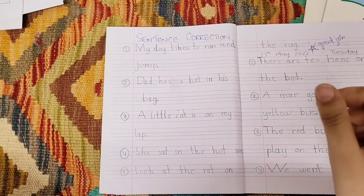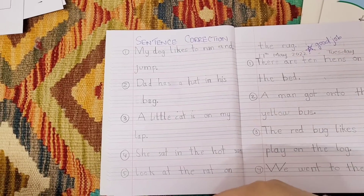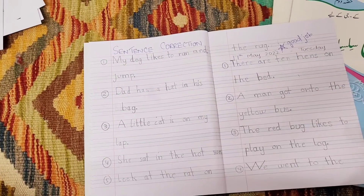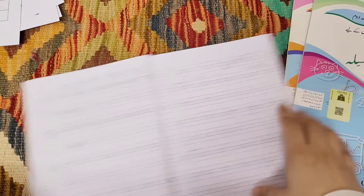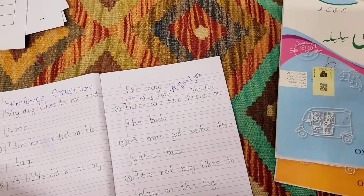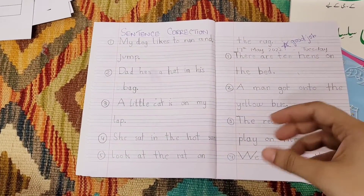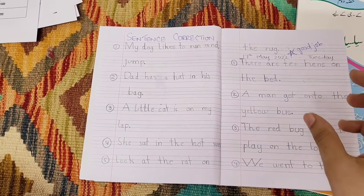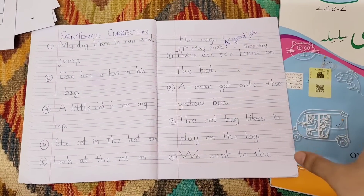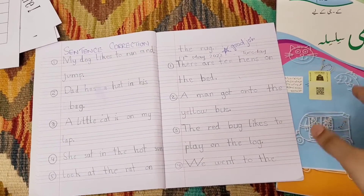She is also working on her dictation skills. Dictation is something you need to explicitly teach your children, both in English and Urdu. Currently I'm just working on English because I want her to be strong with her Urdu writing first. Her letter formation is on point, so I'm having her grow in English writing and working on those skills. With Urdu, writing is still a challenge, so I want her to perfect her letters and get comfortable with writing first before working on the same skills in Urdu.